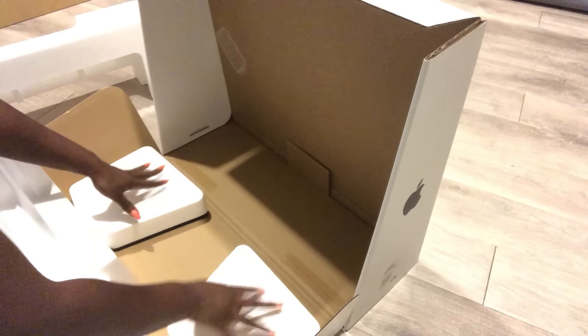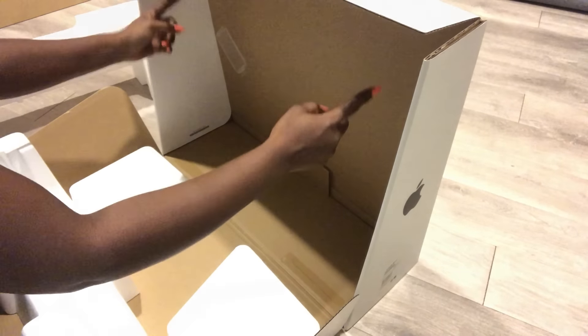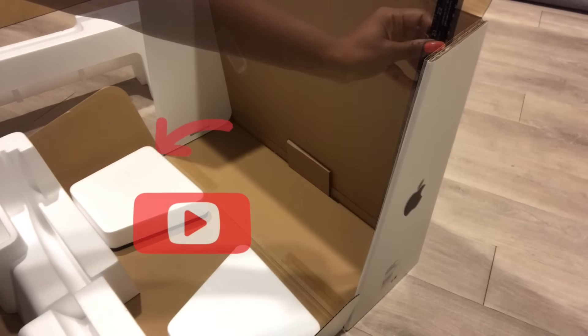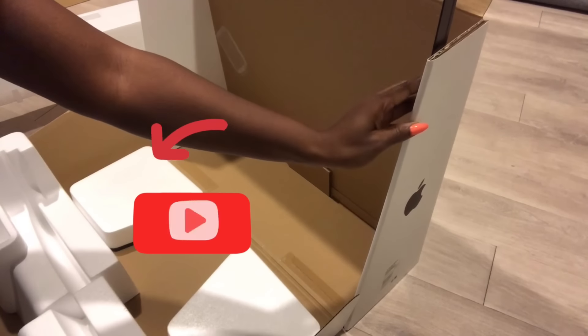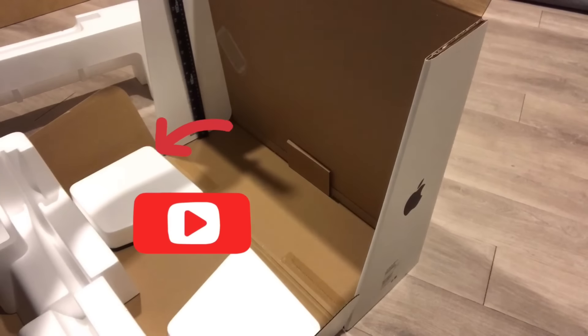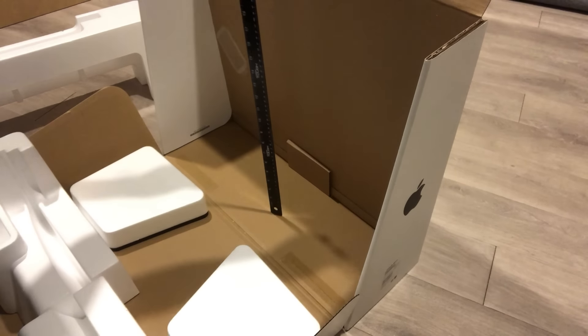I'm going to be adding wood inside as well. If you're new to my channel, it's so great to have you here. Don't forget to click on the subscribe button and that notification bell so you don't miss out on any of my latest videos. Before I put the wood inside, I'm going to have to put a thick flat wood at the bottom.